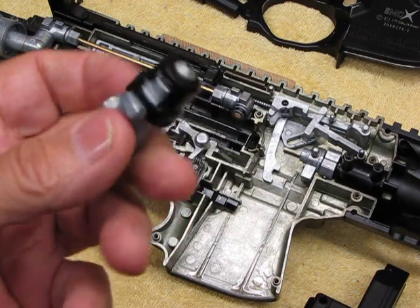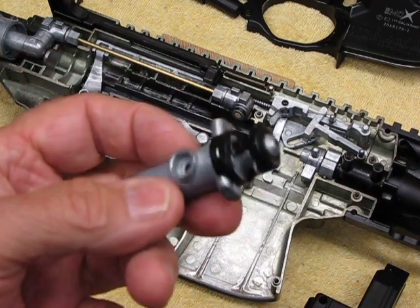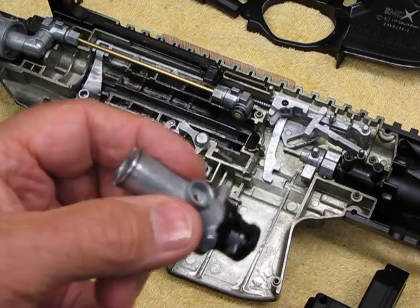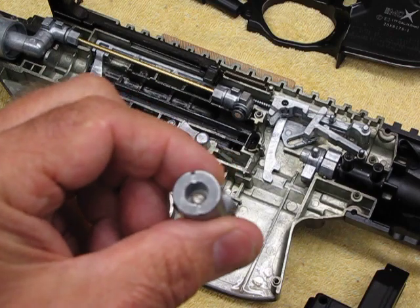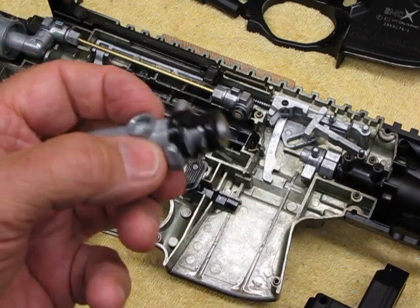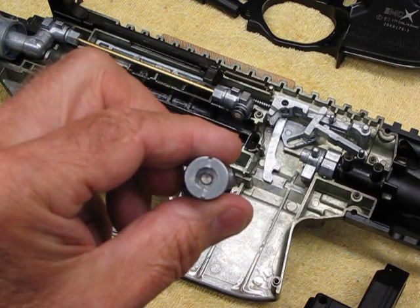If any of you guys have comments, please let me know. Raise some hell with Sig. I carry a Sig 220 as my personal firearm and shoot it a lot — but now I'm beginning to question trust in their name. If you build a good pistol, why put your name on something like this? Sig, get off your ass and fix this.